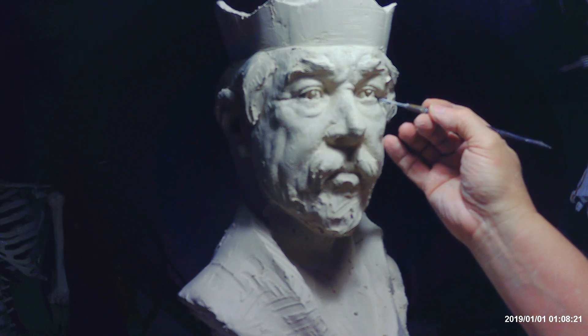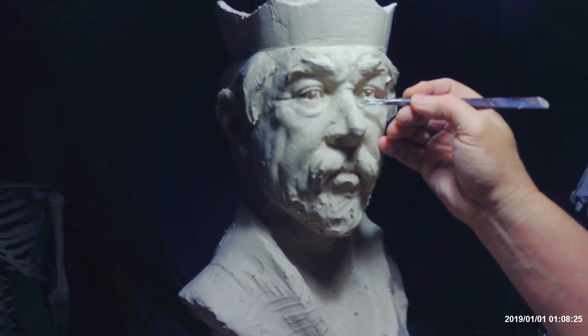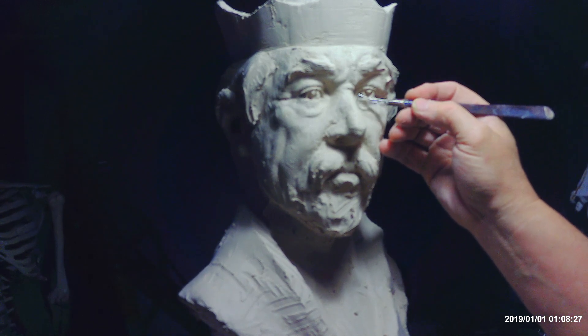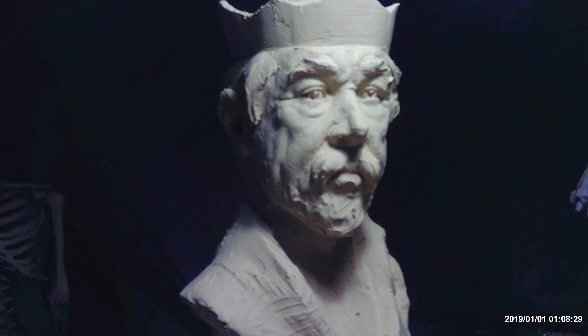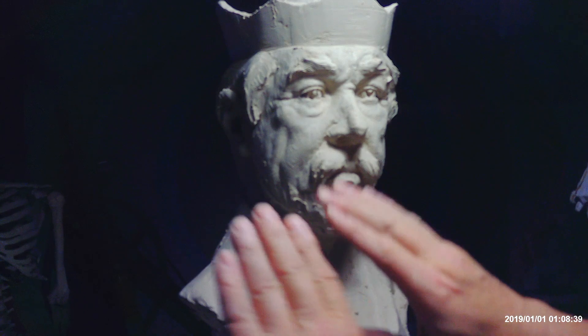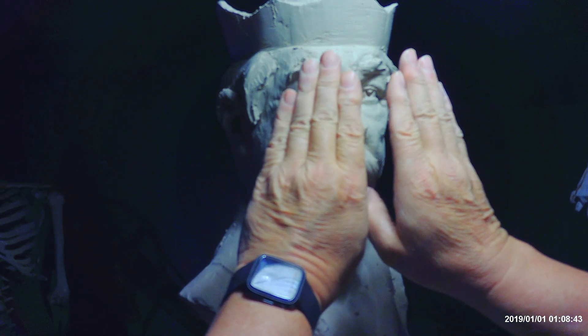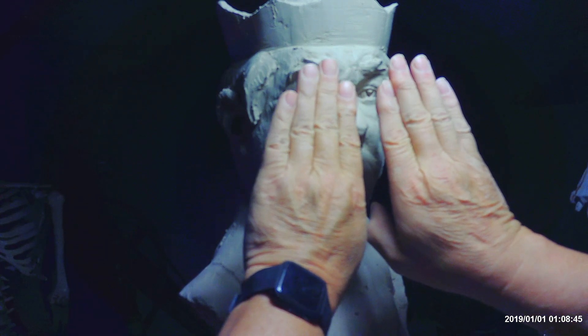Your eyes are not straight on — they're slightly offset. I'm trying to explain that. I'm just reiterating what I said earlier in the video. I'm trying to show how the eyes are offset. They're not straight on, they're slightly offset — just slightly.